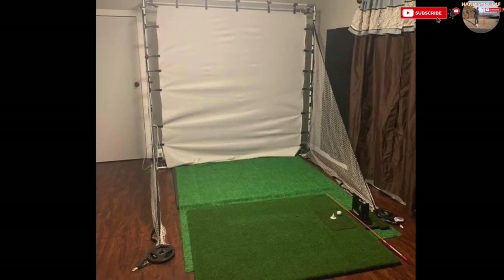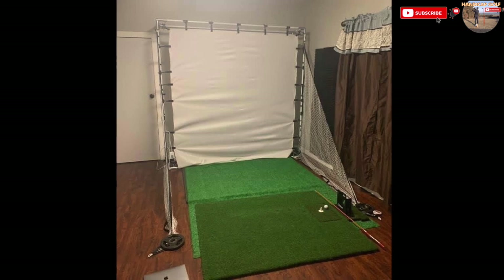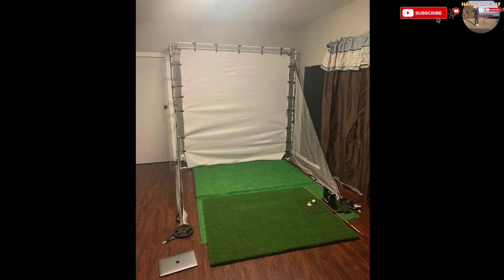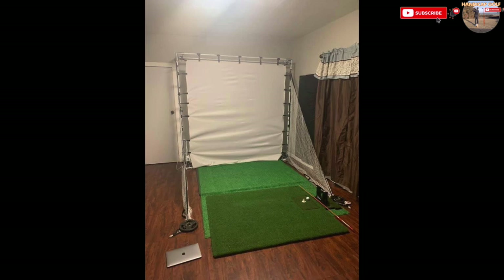Another simple yet effective setup making use of a relatively tight space. You don't need a fancy wide screen impact screen — a square one does just the same job attached to a thin but sturdy frame. Add a little bit of side netting for those stray shanks, and a cheap green carpet can give the same impression as more expensive artificial turf.